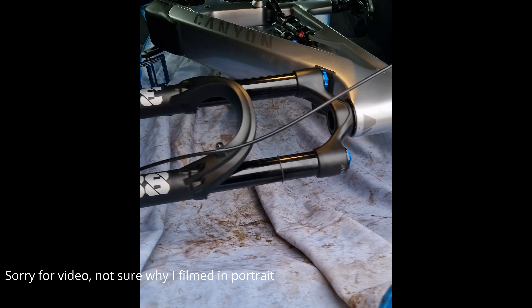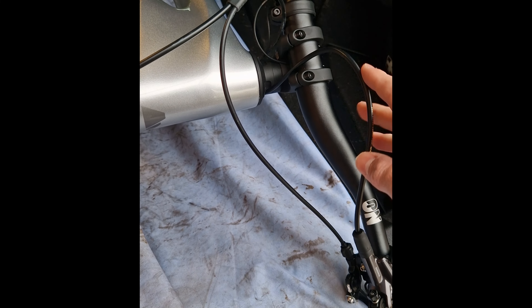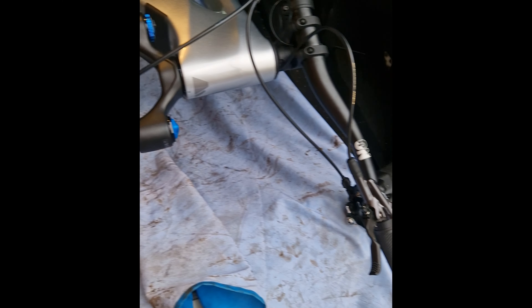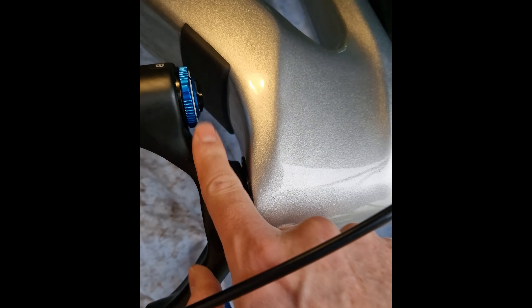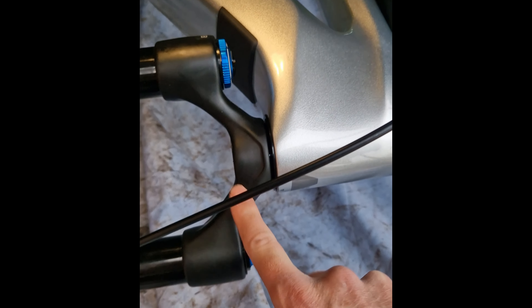The problem is I cannot physically get the bike in the car. I've been trying for 15 minutes to negotiate it in, and I'm not undoing that every time I go for a ride — taking it apart, undoing the headset, redoing it back up and realigning it. That's an absolute joke. I've never come across that before — a limiter that physically won't let the fork turn any further in the frame.